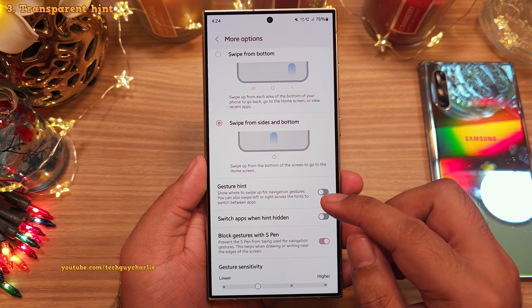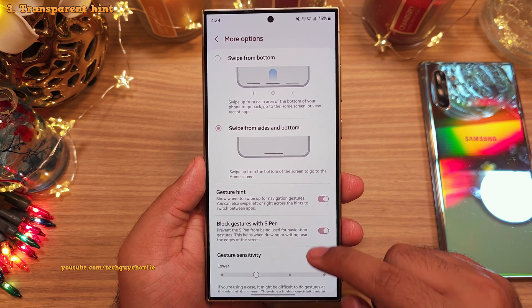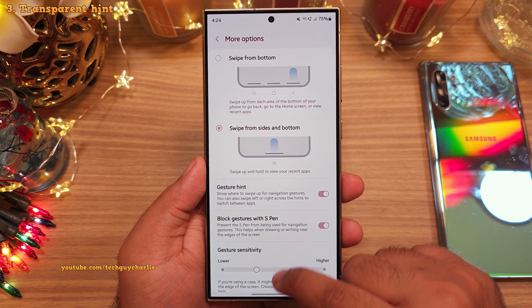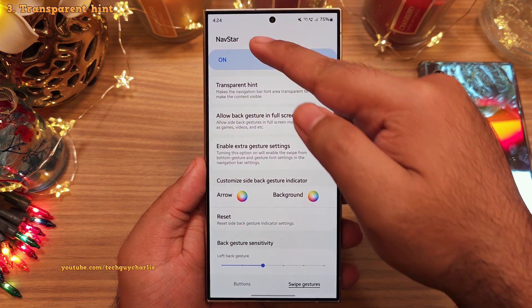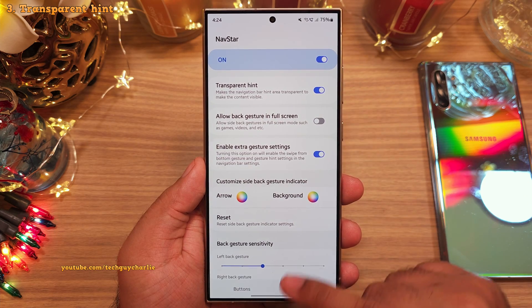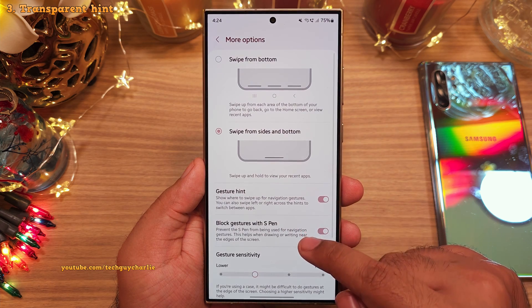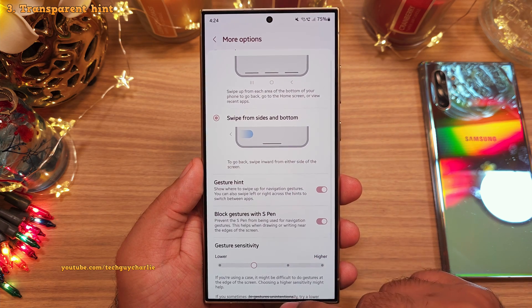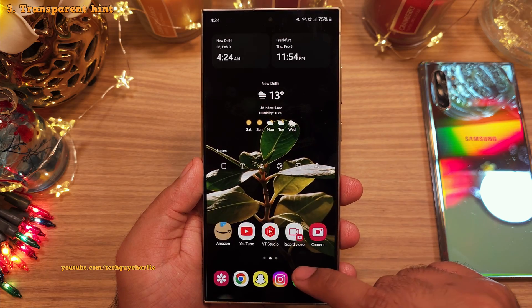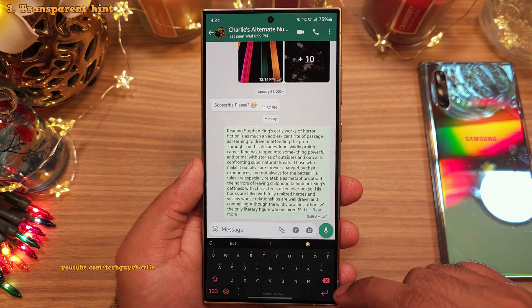Now if you want the gesture hint to be there but you don't want it to take extra space at the bottom of the screen, head on back into the NavStar module and enable transparent hint. This makes the navigation bar hint area transparent so that apps will now fit at the bottom of the screen, and the keyboard is also going to fit properly without any extra space.